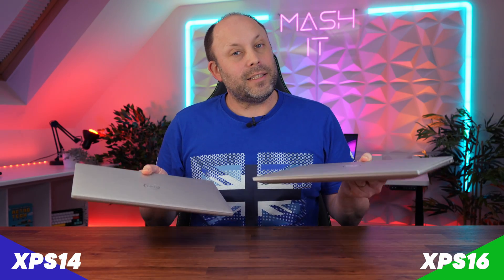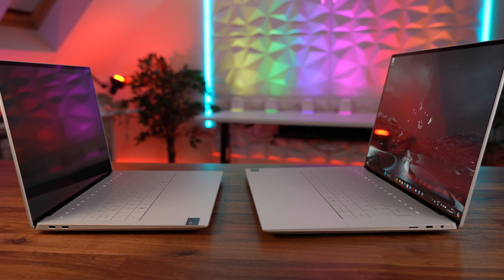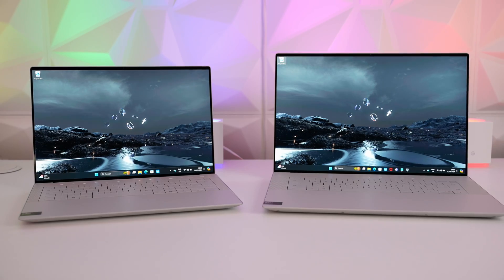We recently reviewed the XPS 14 and the XPS 16 — these are some premium, beautiful looking laptops — and we thought we'd do a very quick video to put the two together to help you decide which of these two to buy.